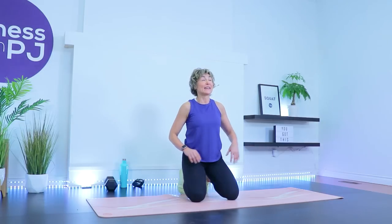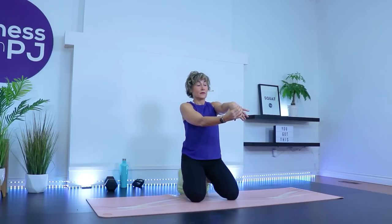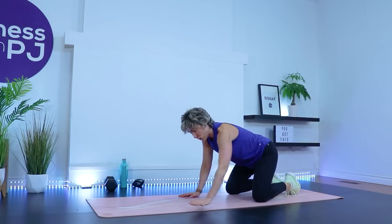Fingertips pointed down — this will now stretch the extensors in the forearm, which can be the troublesome muscle if you have tennis elbow. Rotate the pinky away — or the entire hand away from the midline — arm stays straight. You can sit back on your heels; if that's irritating to the knees, have a seat on a chair or sit cross-legged. Shake it out, other side — fingertips pointed down, then rotate the hand away.